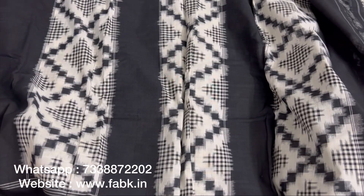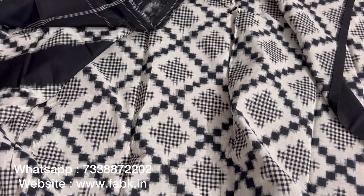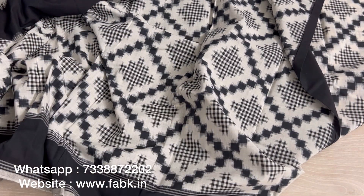This is the overall view of the saree — that's the body and the pallu. Do check it out. Thank you so much for watching. Subscribe to our channel for regular videos — we'll be posting exclusive ones every day.